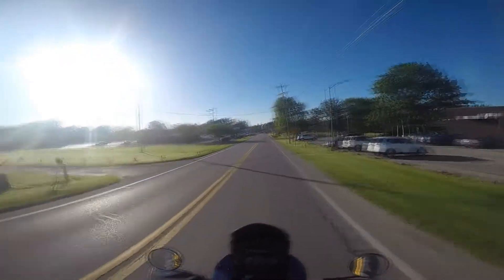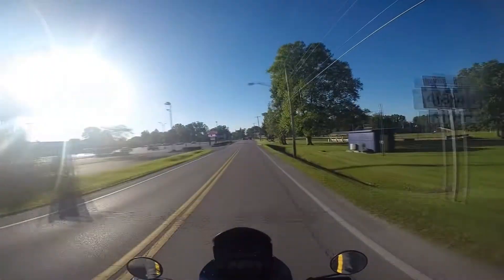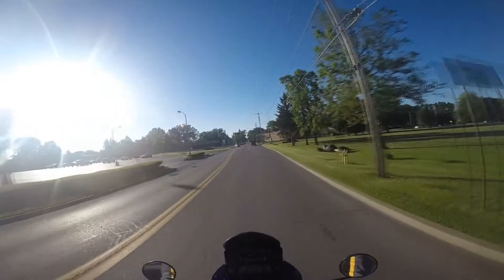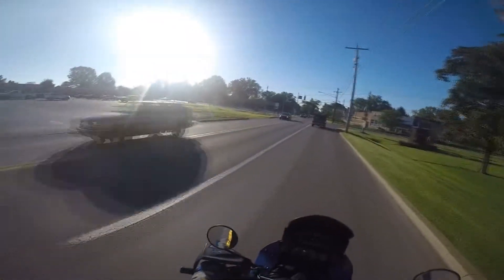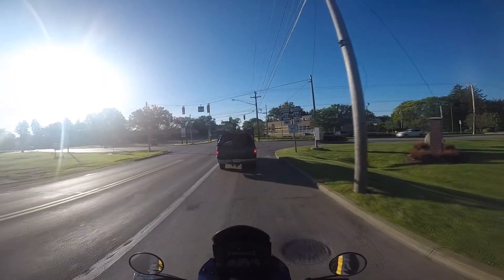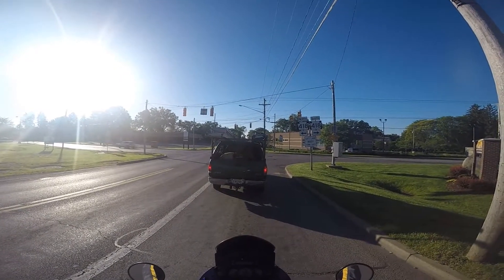I can tell my brakes are warming up a little bit — they're now working. It happens with this old girl; you ride her for a little while until the brakes start warming up, then the brake system works and she just rolls.